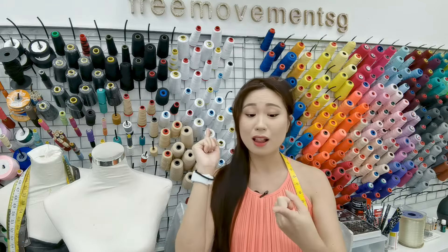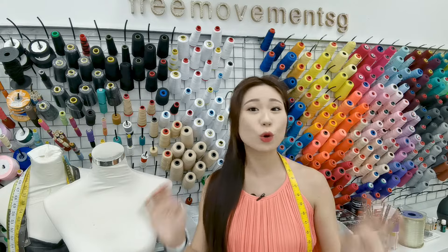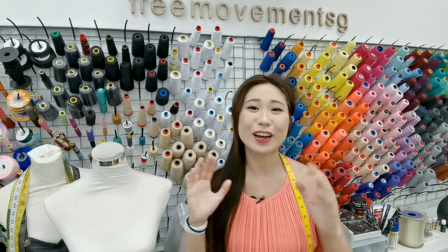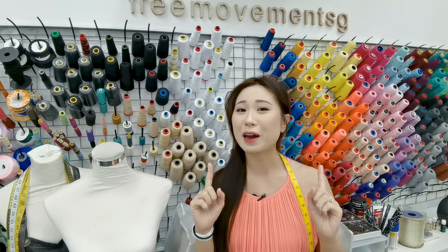By stretch fabrics I mean things like lycra, spandex, mesh, and so on and so forth. Any kind of knit fabrics — that's exactly what we're talking about. So let's go over and talk about how and what will help you.